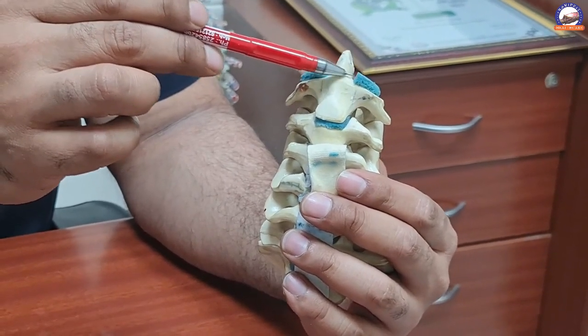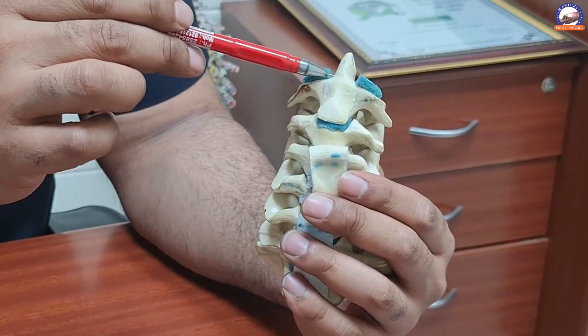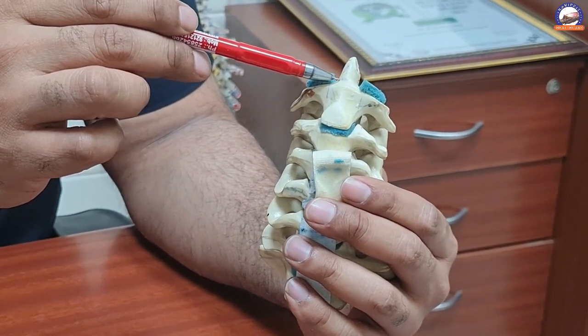Type 2 fracture — that is the fracture through the base of the peg — is a little more dangerous and challenging. If there is more than 5 millimeters of displacement or 10 degrees of angulation, then surgery might be required.